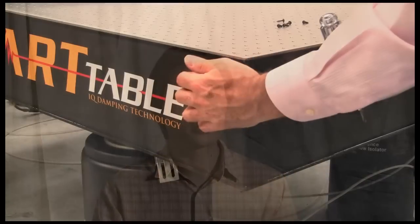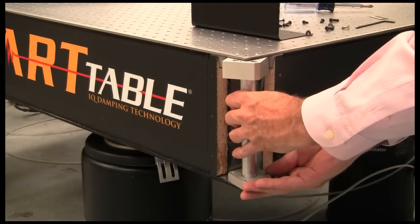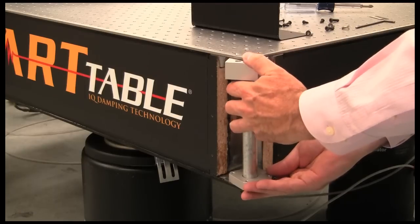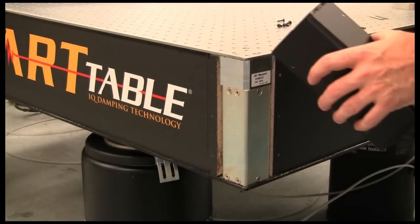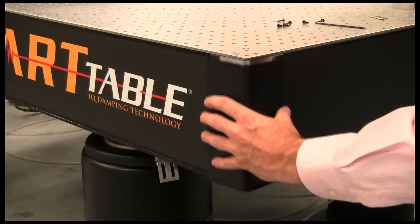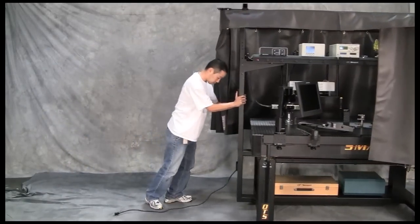Looking at other table offerings, it's clear that no other systems provide the same combination of performance, ease of use, and flexibility as the Smart Table OTS. Having the ability to upgrade performance of both the optical table and isolators is substantially attractive since experiments, lab locations, and environments change over time. The Smart Table OTS is the only table system available that helps researchers maximize their budget while providing a performance upgrade path for the future. The OTS frame includes high-load casters and leveling feet for easy mobility and installation.